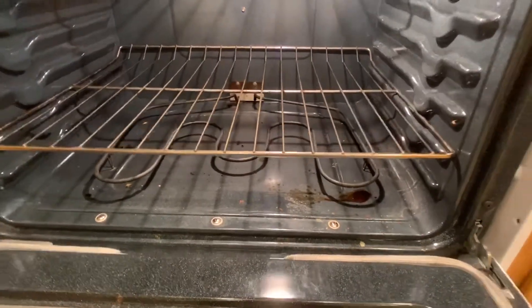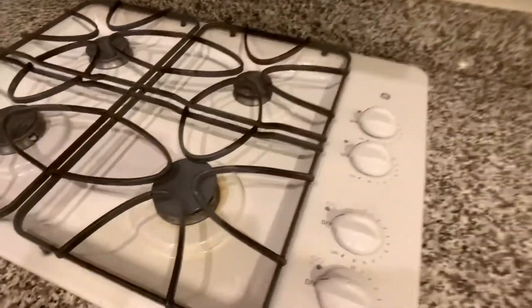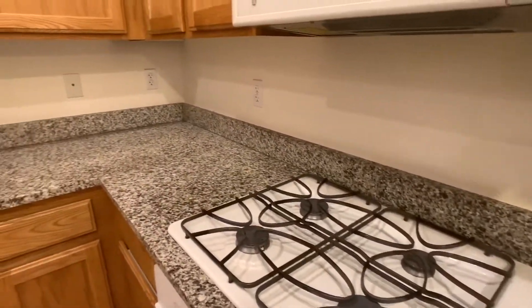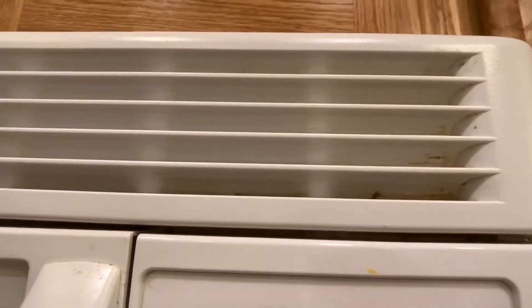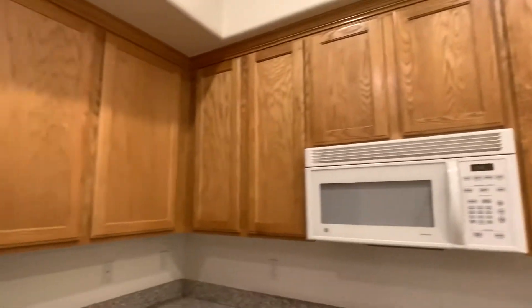You can see that the grates are dirty but that's just normal wear and tear, nothing out of the ordinary. He did clean but I would like to have a professional come in and do that. The microwave looks pretty good — we've got some detail work there. It seems to be working fine. I opened and closed all of the cabinets and all the hinges seem to be fine.